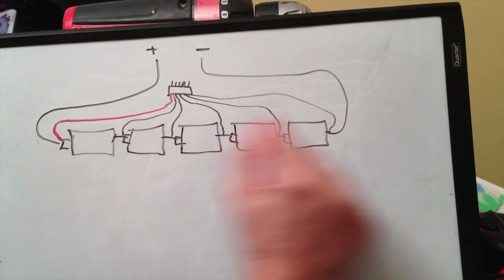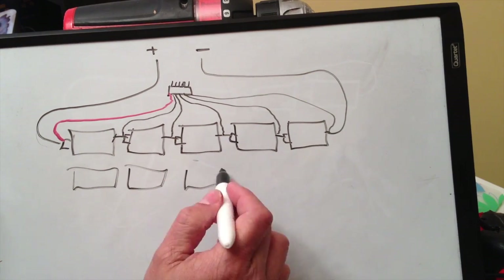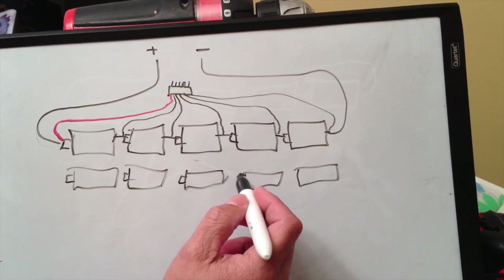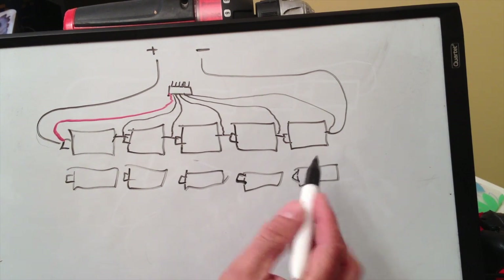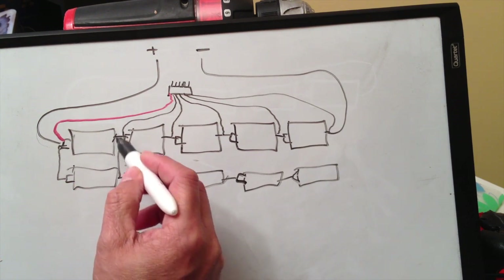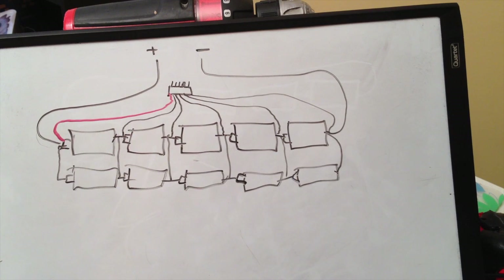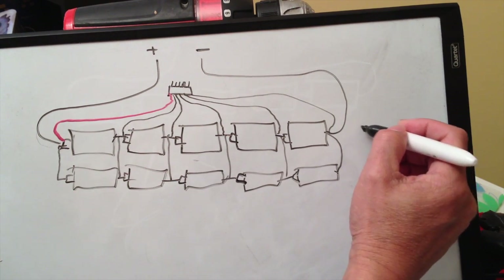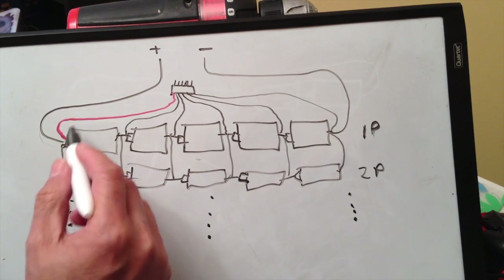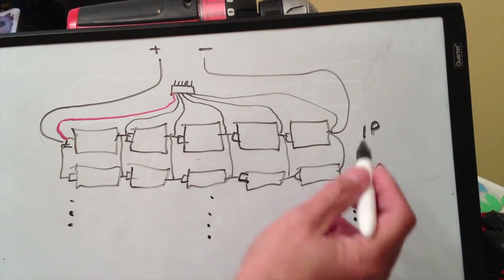This is a one P, meaning it's one parallel. If I was to build this pack with more capacity, I would add another row here and connect these in parallel. So these go in series like that, however this right here goes in parallel — you connect these like that. So no matter how many rows you have, this is one P, this is two P. No matter how many rows you add in parallel, the balance lead is the same.